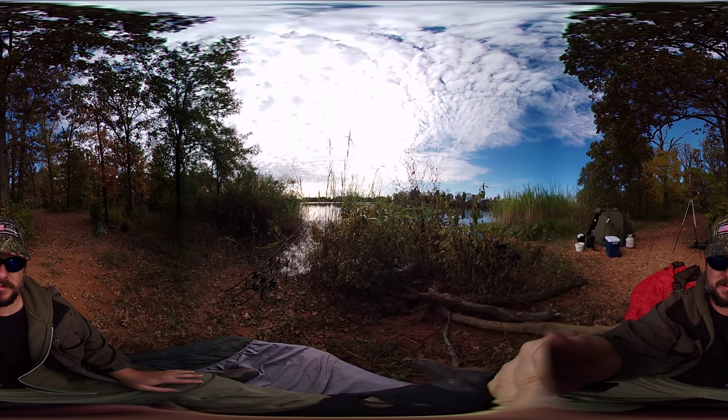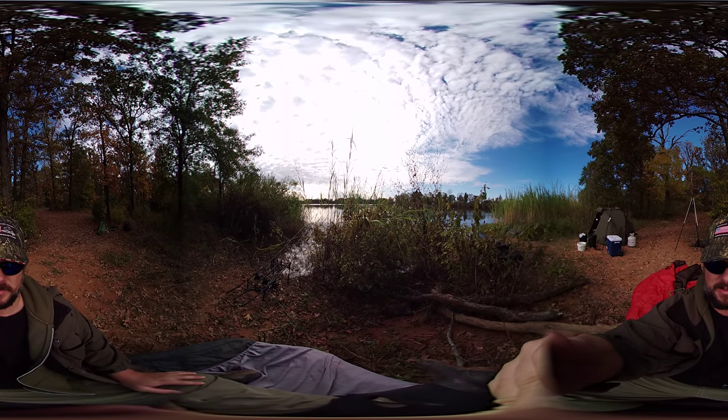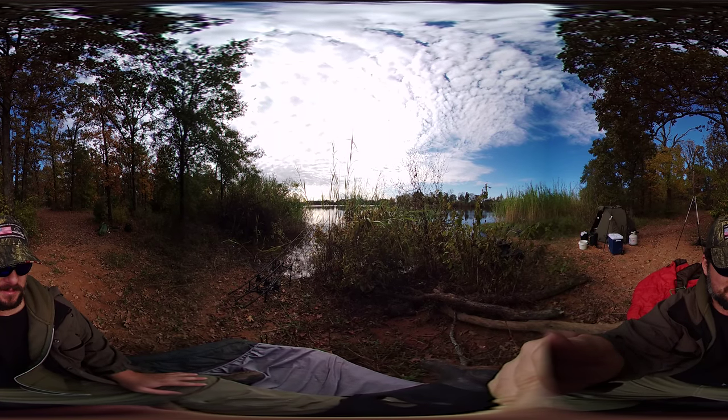We're trying to shoot video in 360 here. I've got to try to remember not to pan around because it's not necessary. I'll try to keep the camera steady, which I may or may not be able to do.